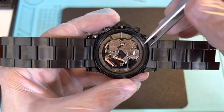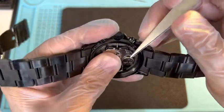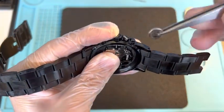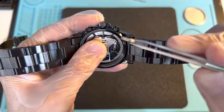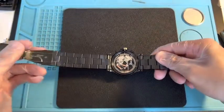We're going to take the battery out. Make sure that you hold the movement down and lift the battery up slightly. When you lift it up, lift it all the way up and just pull it right out. So this is actually a 371 battery.